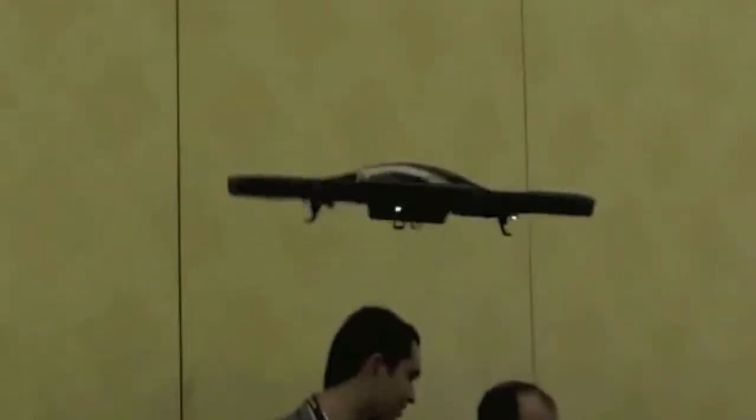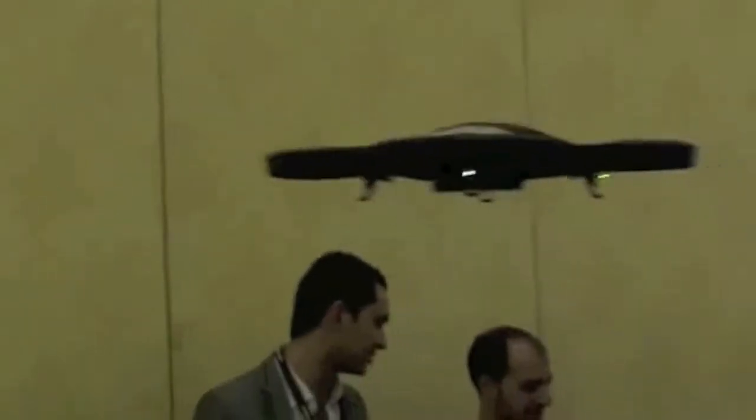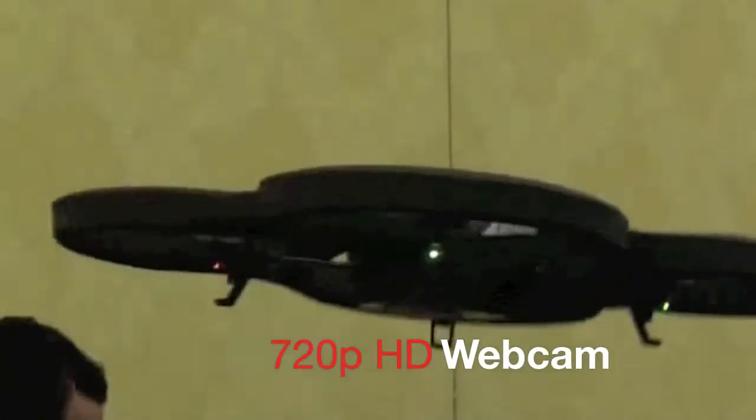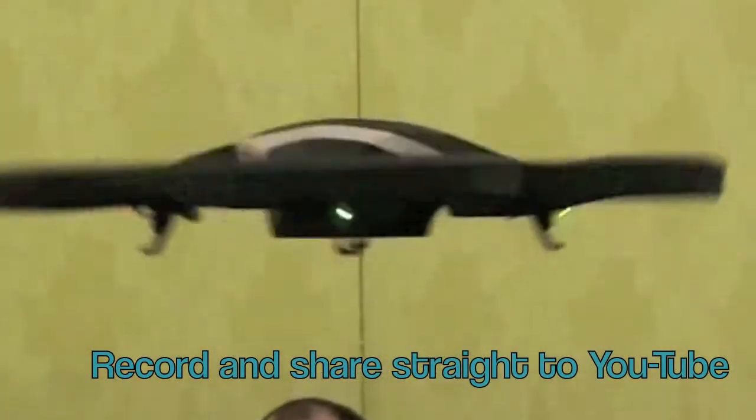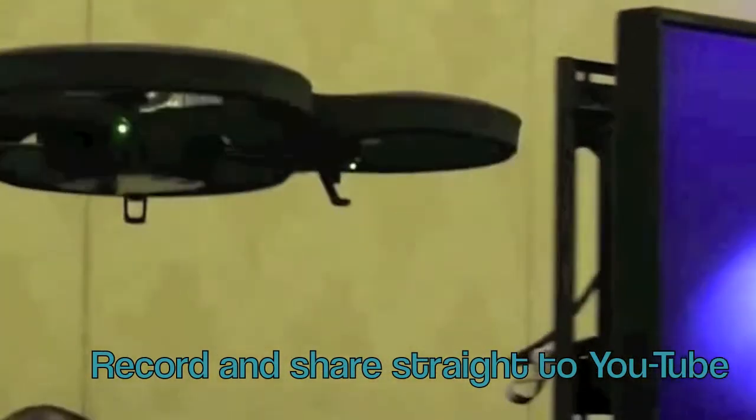Here it is in action. You can control this with your smartphone's touchscreen and it can do some cool tricks like flips. It also has a 720p HD webcam which you can record and share straight away with your friends or upload to YouTube.